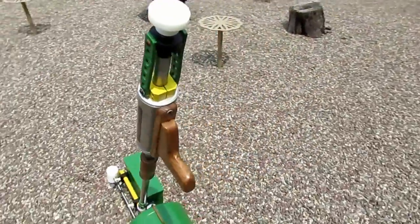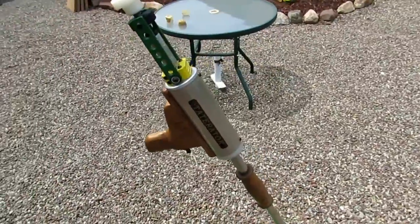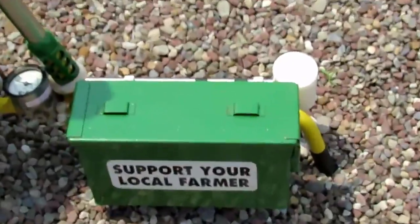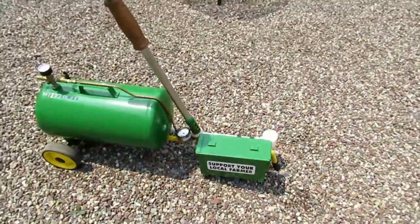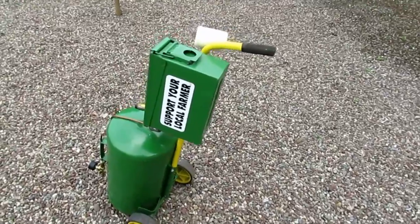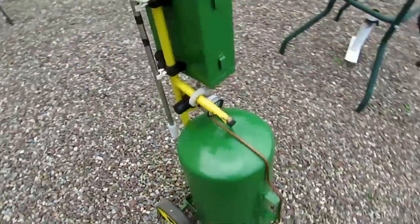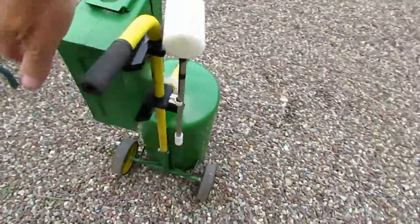There you have it — my 20mm potato gun, designed and built to last a lifetime. When you're all done shooting, the unit stands up on its end and can be rolled away just like a hand cart.